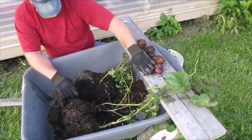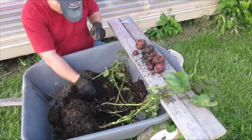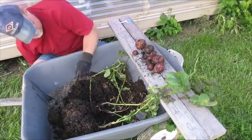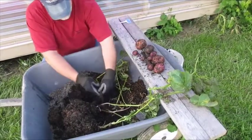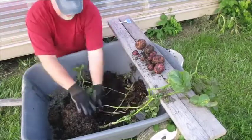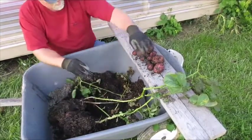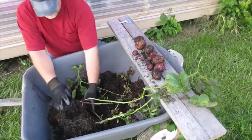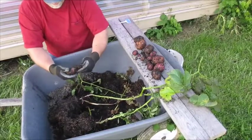There are a lot of little ones. There's one towards the place where the seed potatoes were. This is just turning out to be a pretty good take.